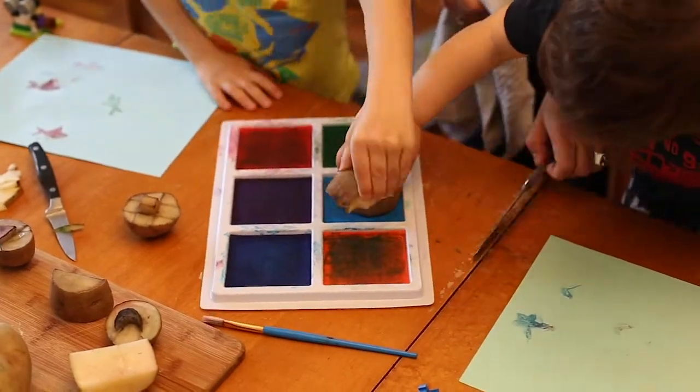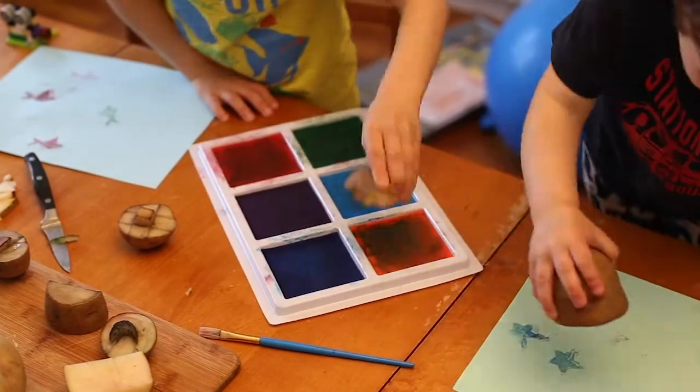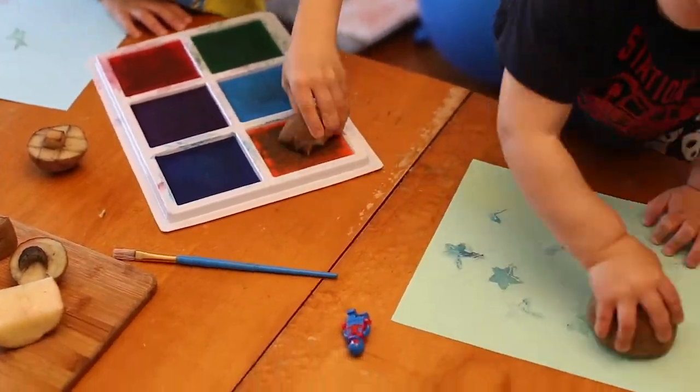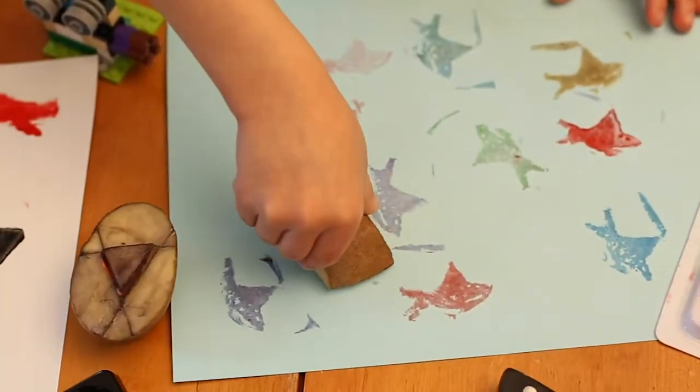Hi, I'm Danielle Linzer. I'm the Director of Learning and Public Engagement at the Andy Warhol Museum, and we are making short videos for families and makers of all ages to try out Warhol-inspired techniques at home.